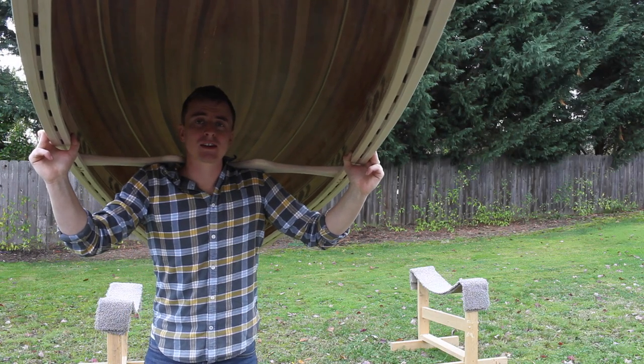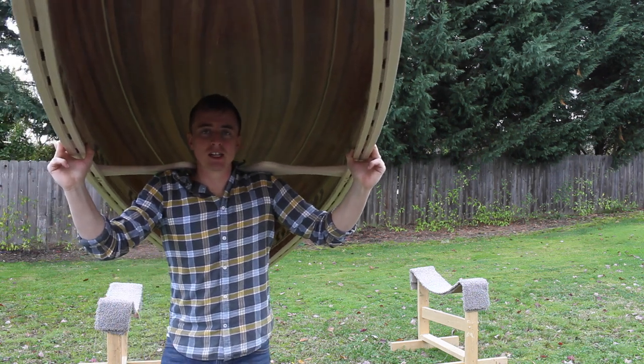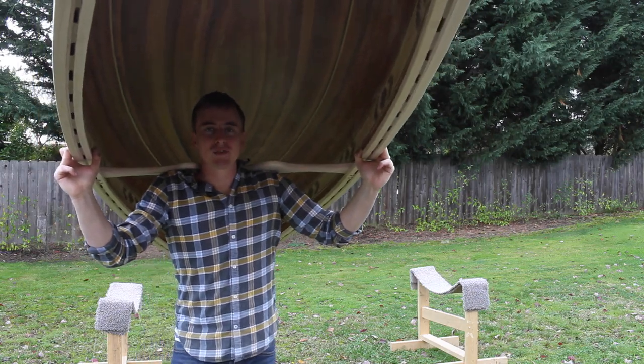You can click this little circle right here to subscribe to my channel, and then you can click this little box down there to watch more of my videos. As always, if you have any questions, feel free to leave a comment.